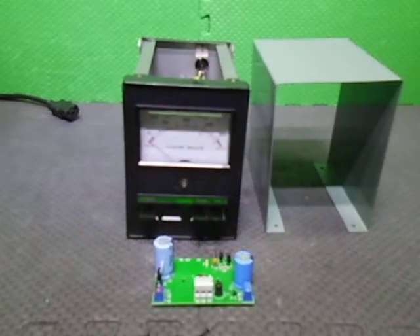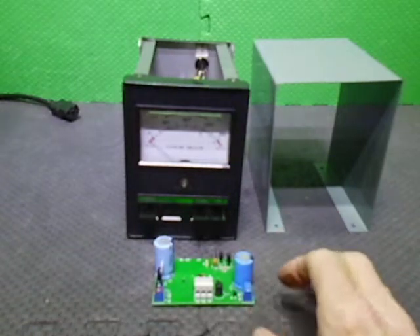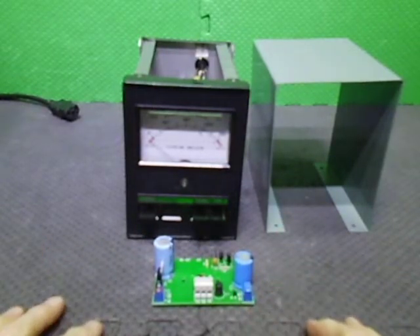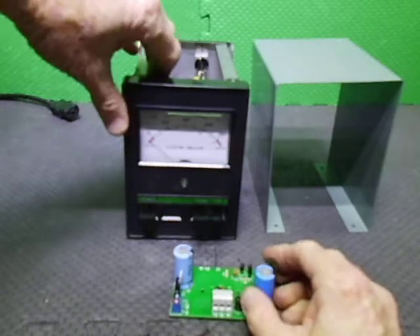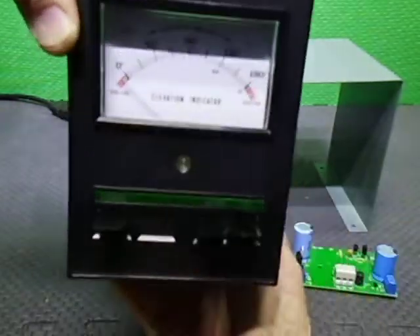Welcome back to the Gero3 YouTube channel. In this video we're having a quick look at a controller I'm building up for a customer for his KR500 Kenpro elevation rotator. I'll start with the rotator and what I've done with it.